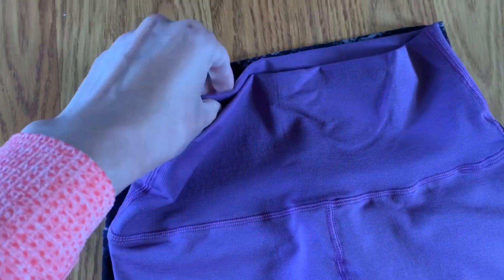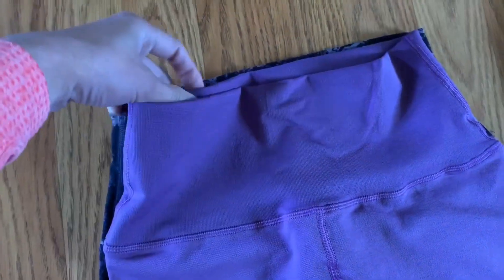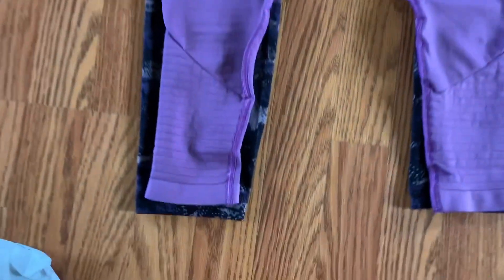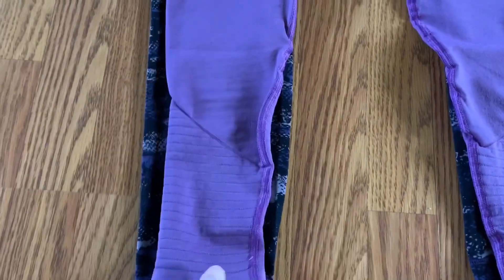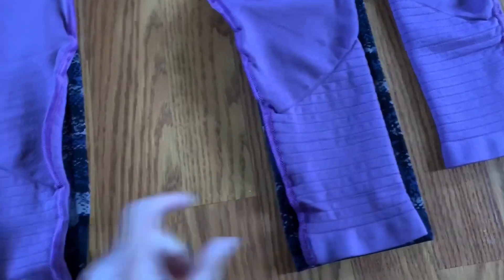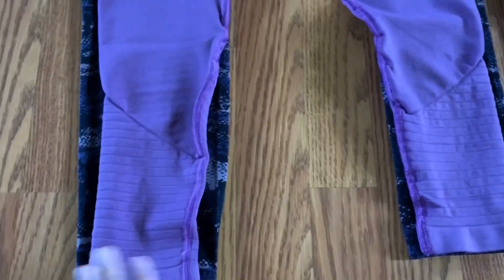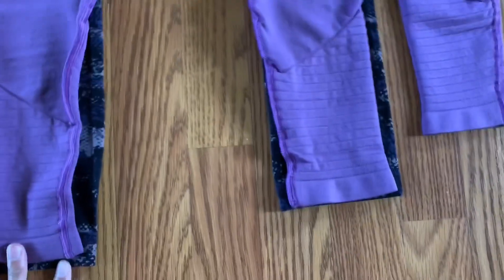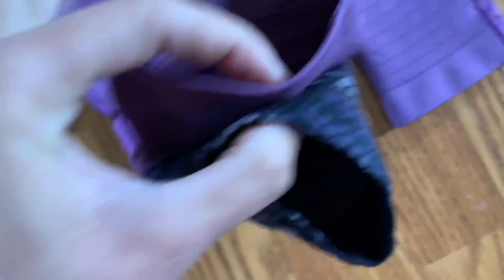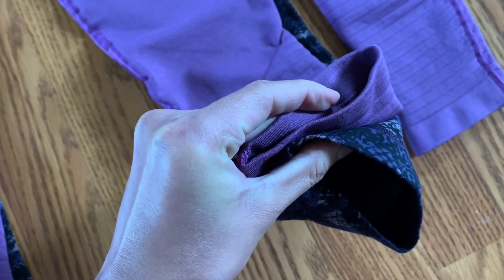I am trying to show you guys how thick the Revival is. I saw reviews saying it's soft and thin like the Align — girl, what are you talking about? I mean, it is soft, like really really soft, but not like the Align. However, the Align is geared toward comfort, but the Revival R6 fabric is more of a performance fabric.